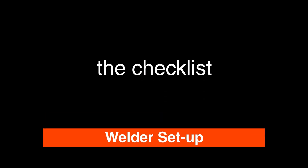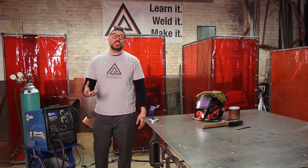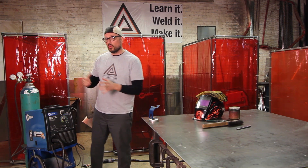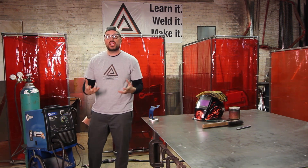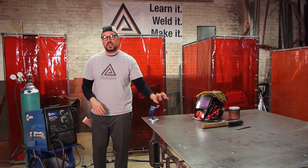When you're going in to weld for the first time in the day, or if you're transitioning between different metal thicknesses, you need to go through your checklist. Your checklist means going through the machine and making sure all of your welding elements are set correctly for the thickness of the material.